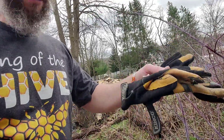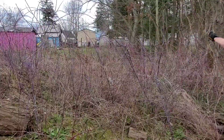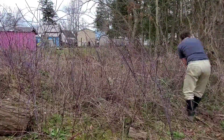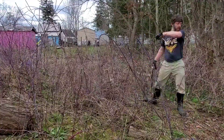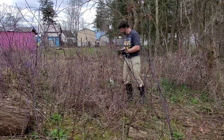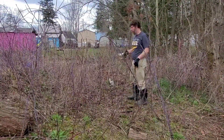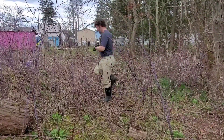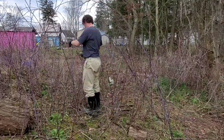I'm gonna try to prune some of these up and try not to get torn up too much. I've got leather gloves but not a long sleeve shirt. Just trying to get some of this cleaned up on a nice day. Okay, here we go.